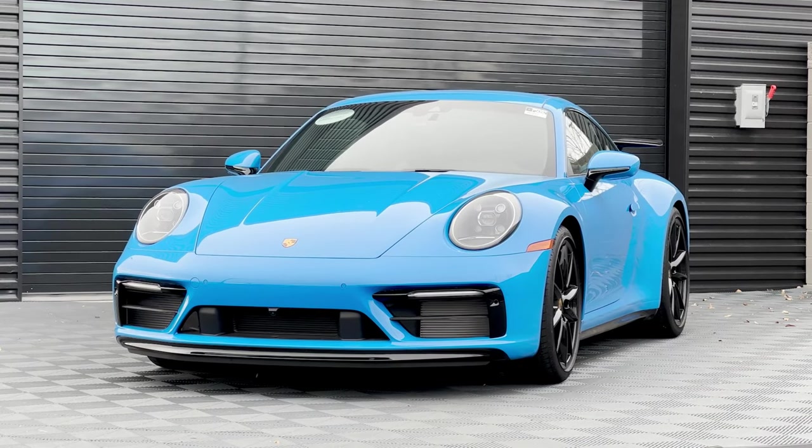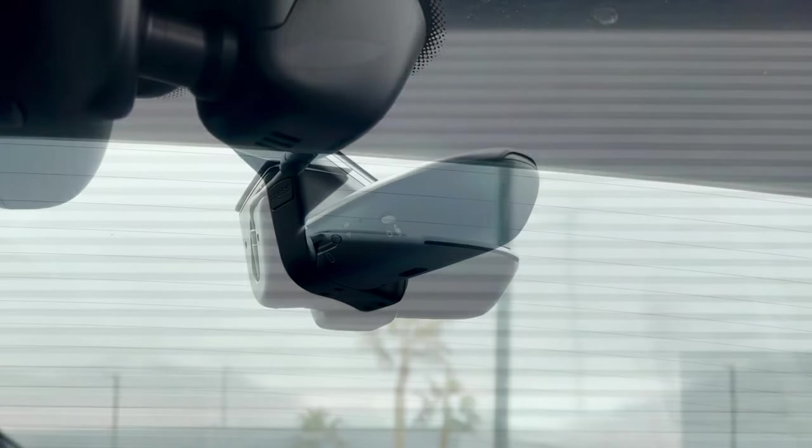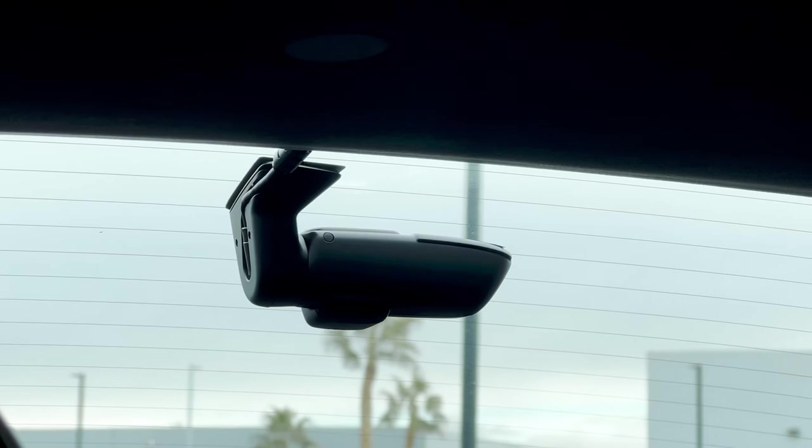Hey, this is Logan Sullivan, Porsche Pro at Godin Porsche of Las Vegas. I'm sitting inside one of our 2023 911s right now that's got one of our newest tech equipment accessories installed to it already. This 911 is equipped with the Porsche dash cam, so that means it's got a dash cam on the front windshield and rear window installed for full-time recording. So let's hop in, let's explore this, and let's see if this is right for your Porsche.